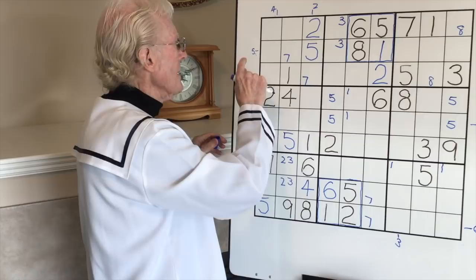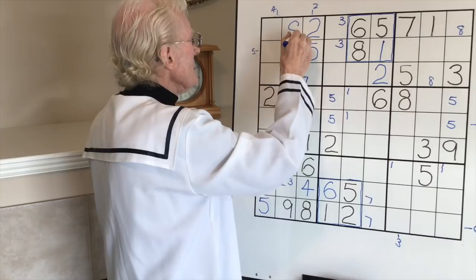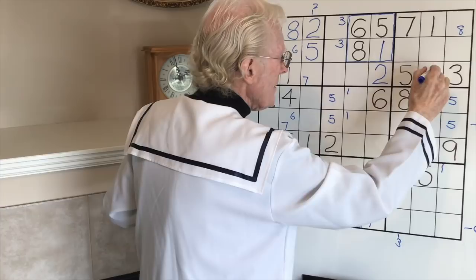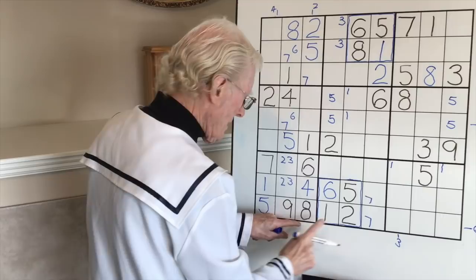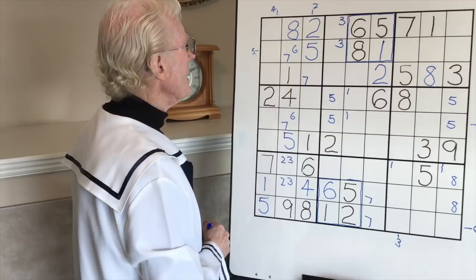Before I put any little numbers in, always look around first. Here's a six and a seven - so that means that has to be an eight. And if that is an eight, this becomes a six-seven matching pair. That often happens when you've got three empty cells. Now the ramification of that eight - top, middle, bottom - this becomes a big eight. Looking down - center, left - there's going to be an eight in here somewhere. There's an eight on the bottom here, so we can put a little eight over there and there.